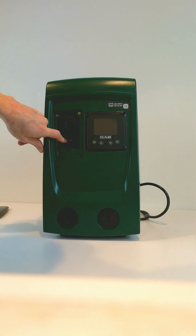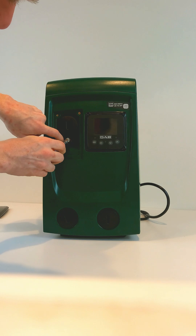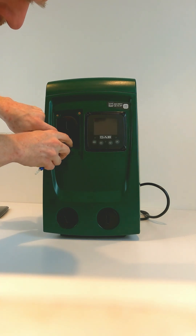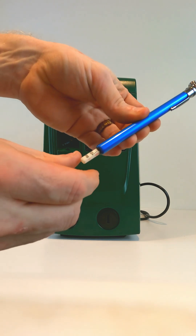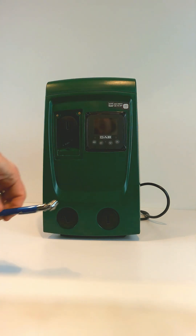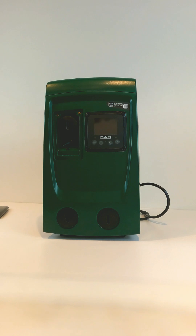You then take an air pressure gauge and check your pressure. As you can see, the pressure in the expansion tank is about 20 psi.